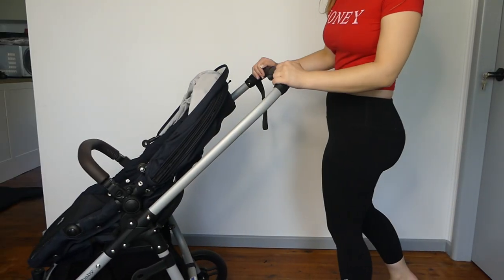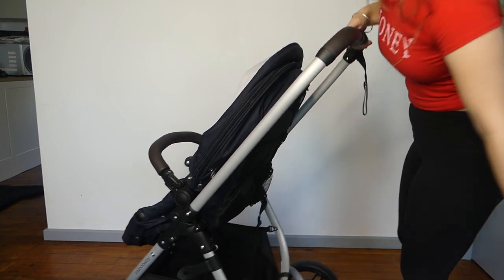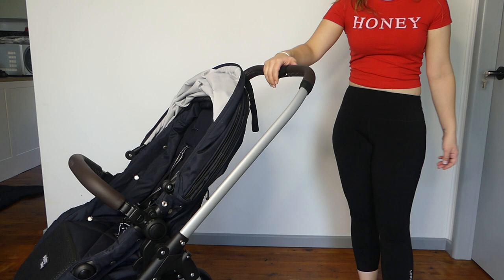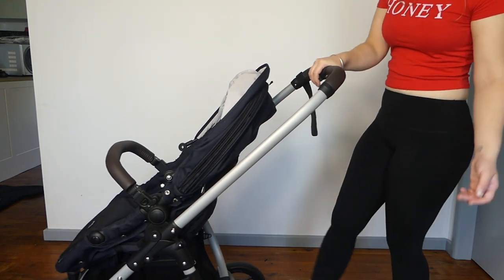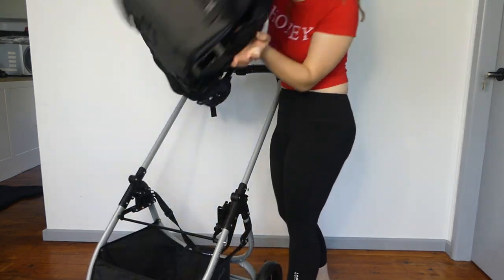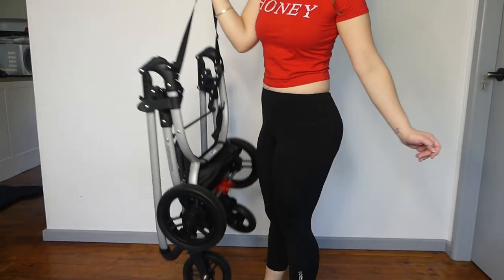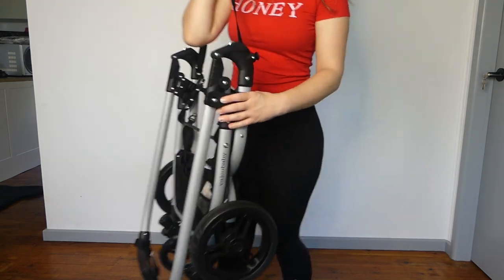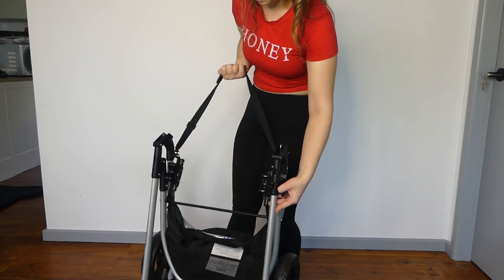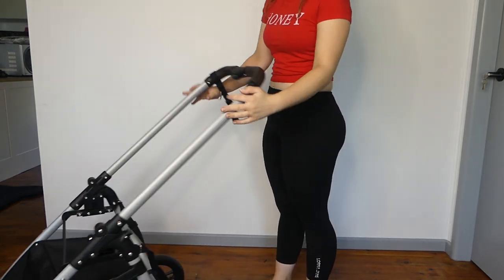To fold the Valco Baby Velo, we're going to use the safety on the side — press this button in here, then squeeze the trigger on the handle with one hand. You can press the safety in with one hand and squeeze the trigger with the other. You can put the brake on if you want, or if you don't want to fold with the seat on, you can easily take the seat off. There's even a carry handle — it is so light, honestly so light.